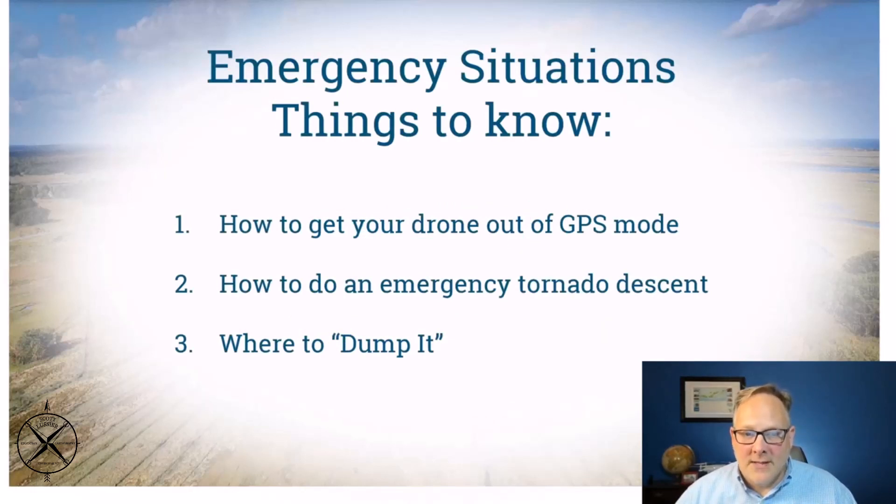Things to know before you start flying your drone: how to get it out of GPS mode. You want to have complete control of your drone. There's a switch where you can put it into atti mode. Sometimes the drone may rely on GPS and take it where you don't want it to go — you want it controlled by the controller only. Also know how to do an emergency tornado descent, and think about where to dump your drone.